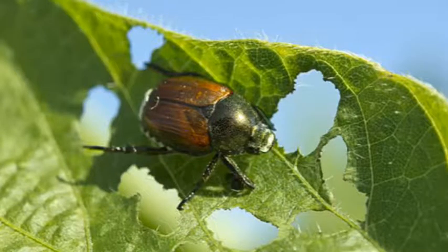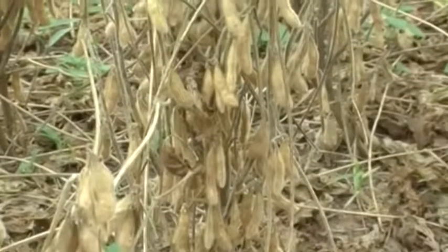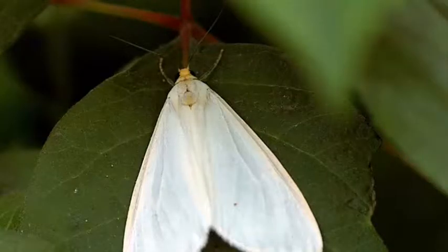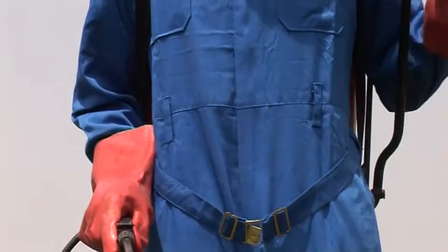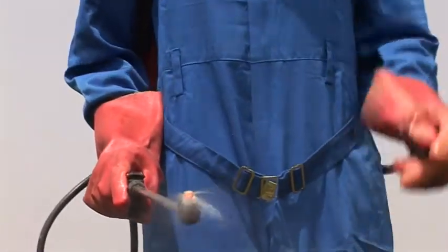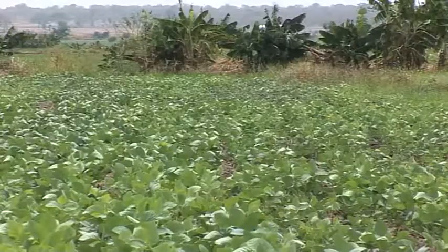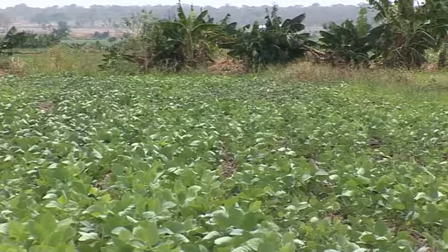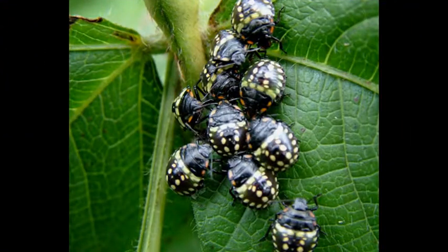If pests are damaging leaves, you do not always have to spray. Leaf damage will not always result in a reduced yield. Whitefly beetles and aphids appear in such large numbers that spraying doesn't work most of the time. Aphids can spread diseases. However, be more attentive because soybeans become attractive to pod-sucking bugs that can seriously reduce seed quality.